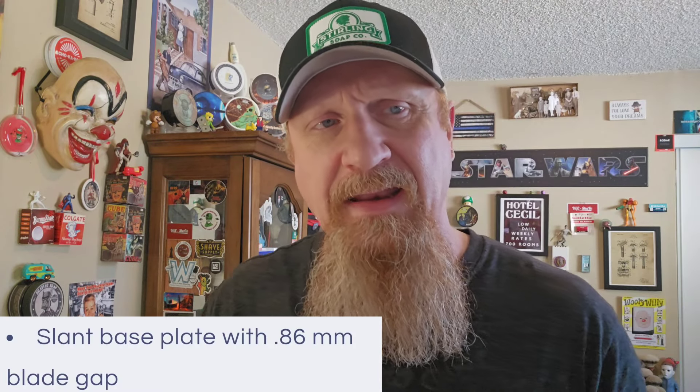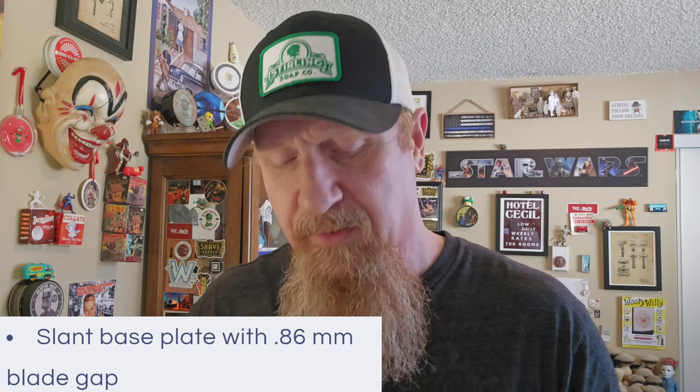With aluminum we have to be a little bit careful. I like this razor — the blade exposure is negative. I'm going to throw a blade in it real quick — let's see, how about a Wizamet? The blade gap is 0.86 millimeters, and the finish is a clear anodized.